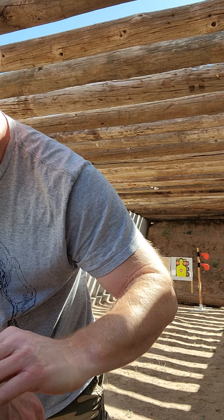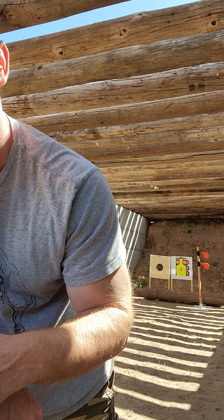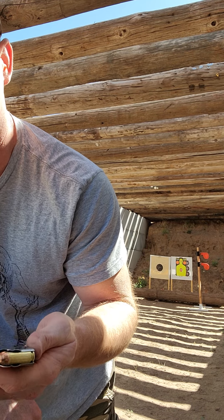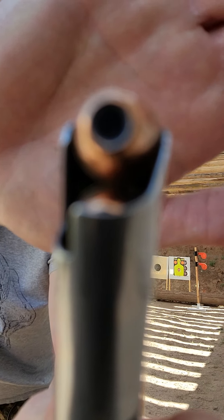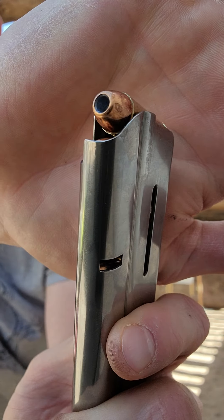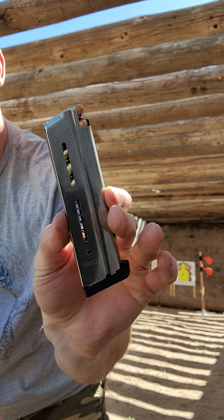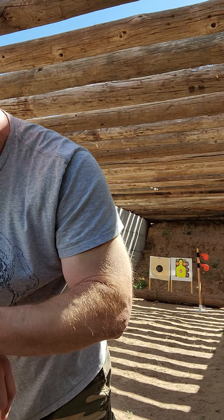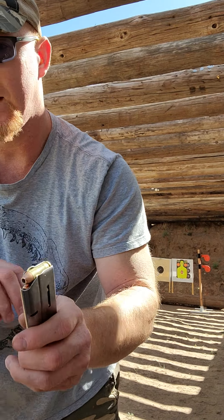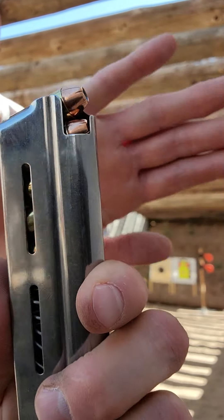Today we are trying some 10 millimeter HAP — Hornady HAP rounds — these are the 200 grain. I've got the Wilson Combat loaded with five just to see how that works, loaded up with some blue dot. I also loaded up some 180 XTP — five of those in a Wilson Combat mag — loaded up with some blue dot as well.